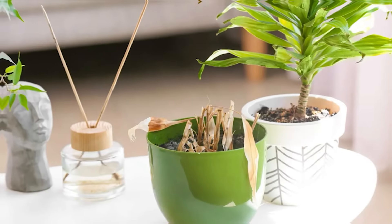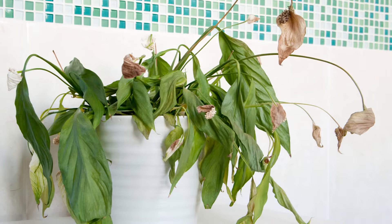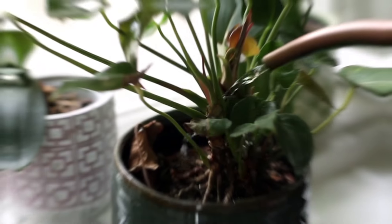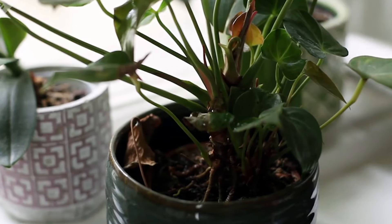Underwatering. Conversely, leaves may turn black from dehydration due to insufficient watering. The fix here is simple – check the soil moisture regularly and water your plant deeply when the top inch feels dry. However, be mindful not to overdo it.